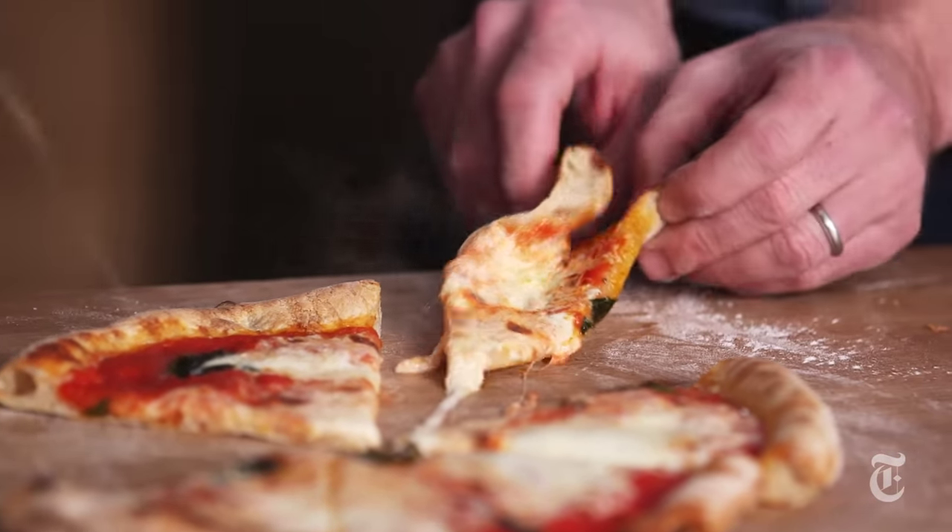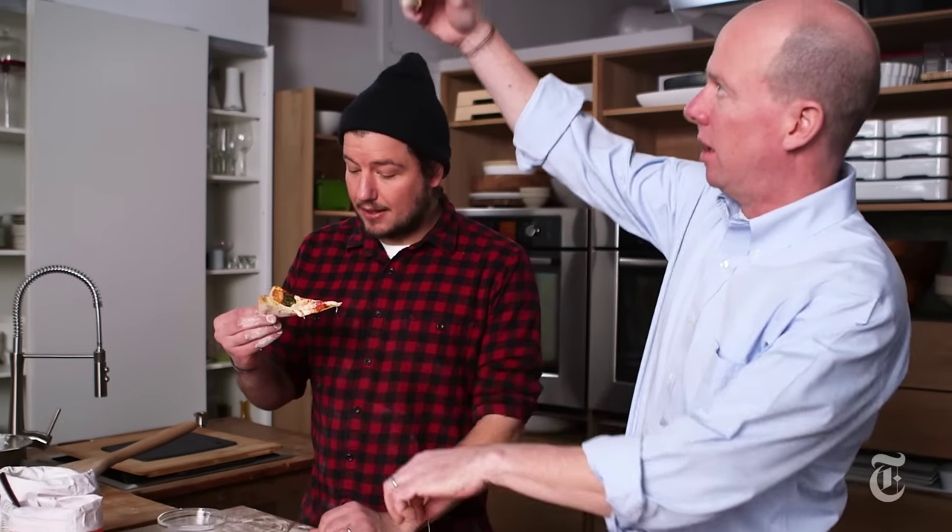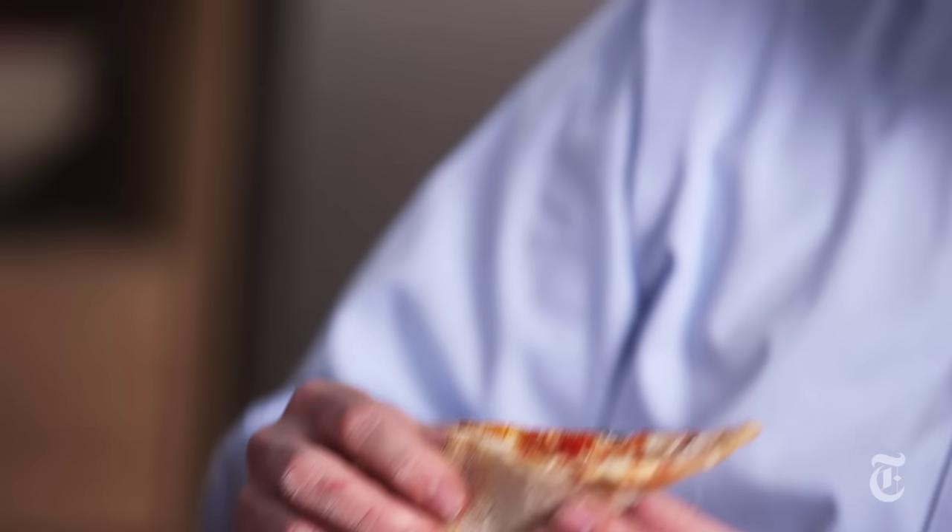Can we eat this pizza? Yeah — to the victors belong the spoils. Look at that, cheese came off. Beautiful. A little hot. A little hot. It's good, though. Really good.